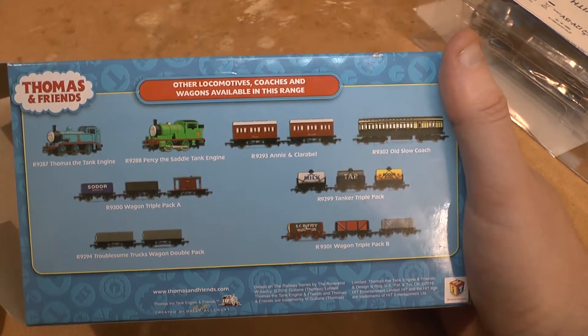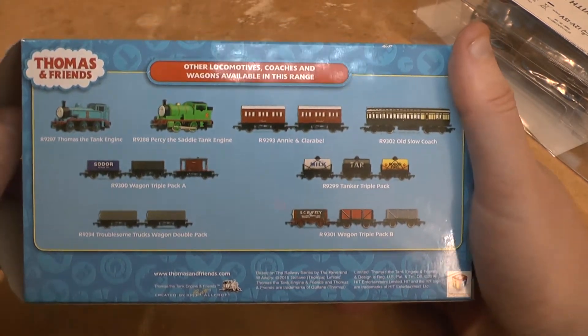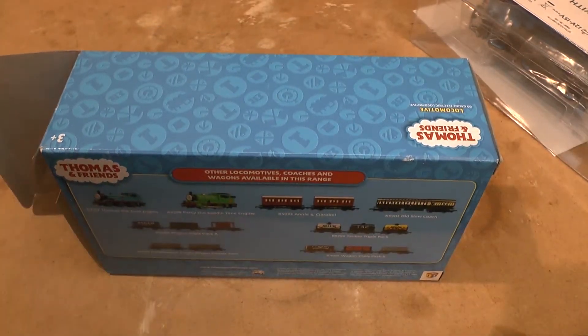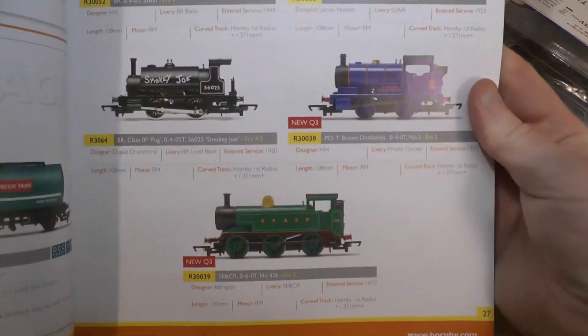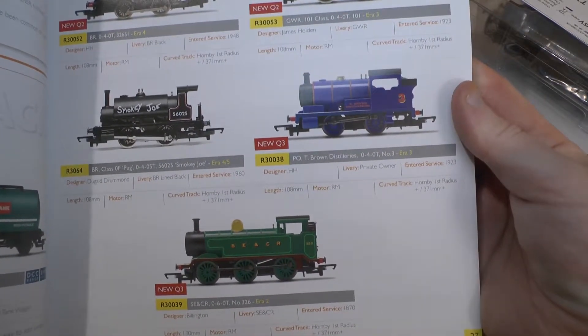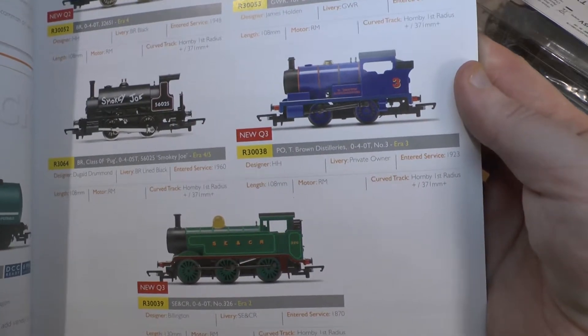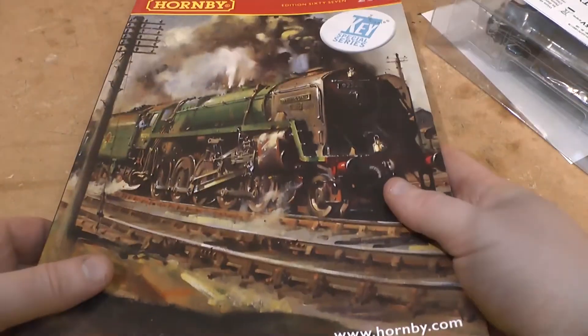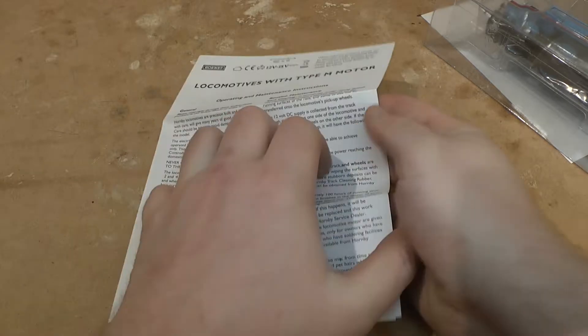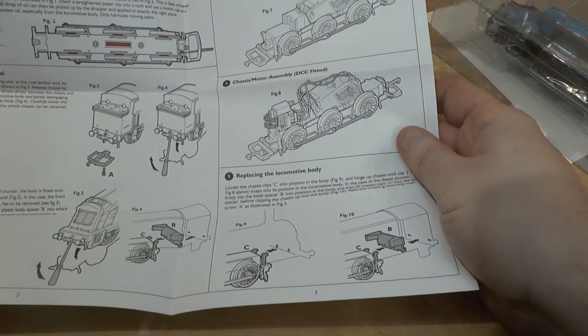I just got the Hornby catalog out for this year and we can see Thomas and Percy. Percy is T. Brown Distilleries and Thomas is in SE and CR livery, which is an interesting choice because it was London Brighton and South Coast. Anyway, we have a manual for the Type M motor, so let's have a quick look.